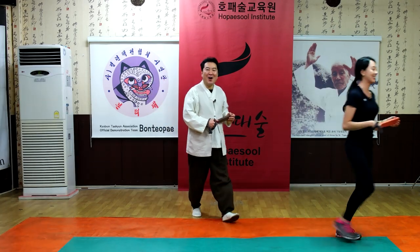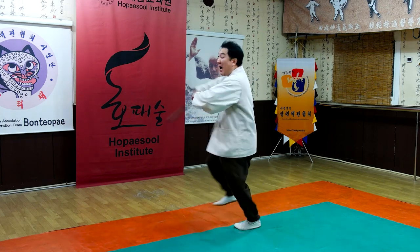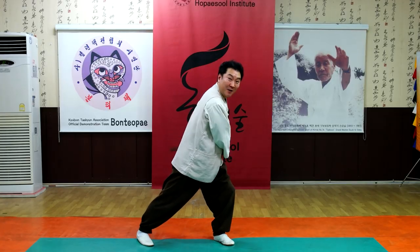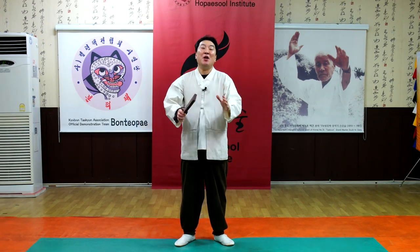Thank you. The most important thing in this lecture: when you rotate your body, you have to watch your target. Watch target first, watching target first. And then strike. When you rotate your body, you have to control the moment of striking. This is the most important thing in this lecture.